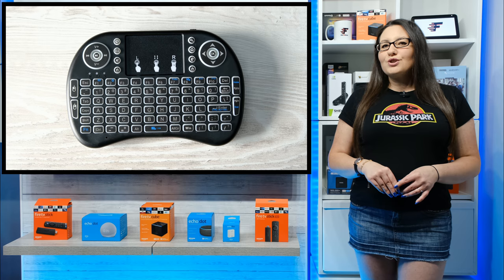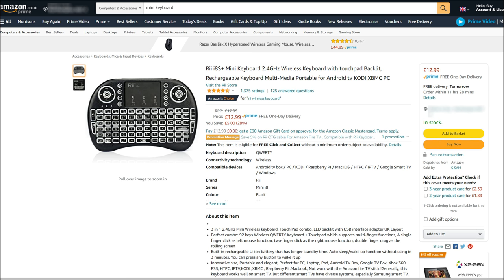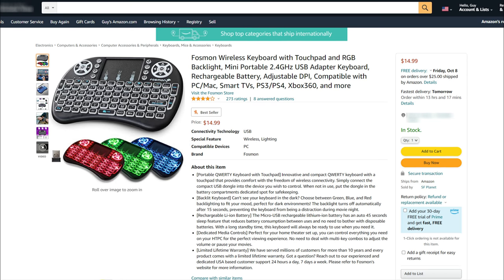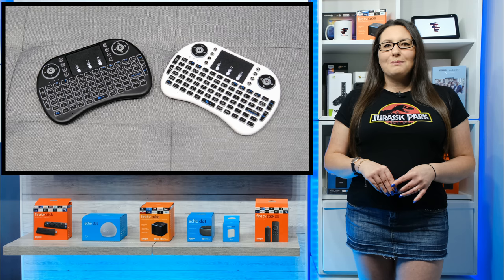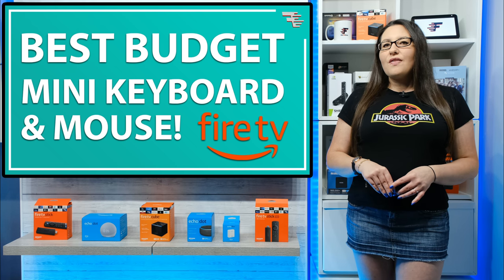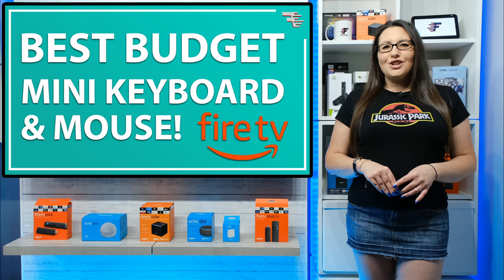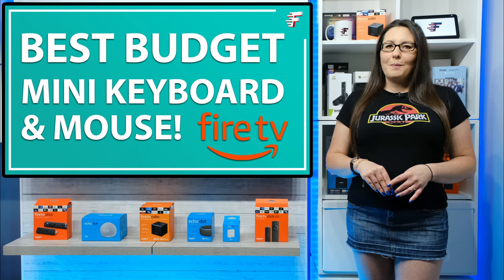But once you've mastered the controls, you will wonder how you ever managed without it. The one I'm using I picked up from Amazon for around £12 in the UK, and in the US it costs around $15, but there are other variations of this mini keyboard. Just click the links in the description or pinned comment down below to check out my recommendations. Do you have a mini keyboard? If so, which one do you have, and are there any tips or tricks you've learnt with it that you'd like to share? You can find links in the description and pinned comment down below.